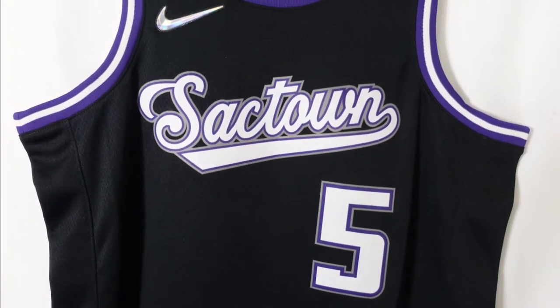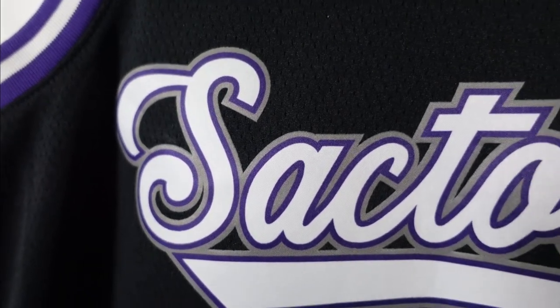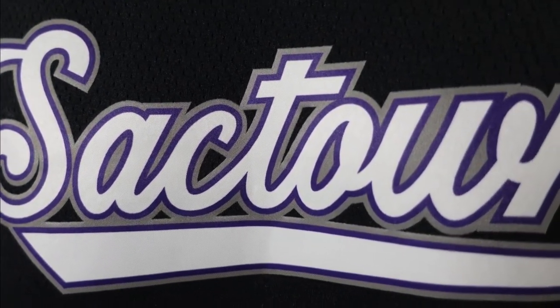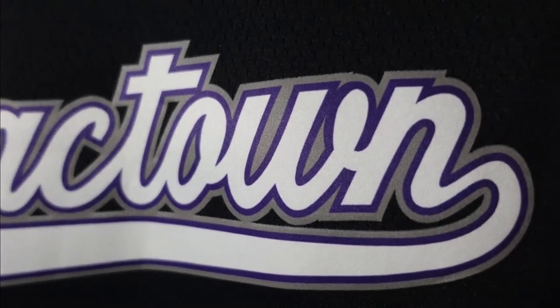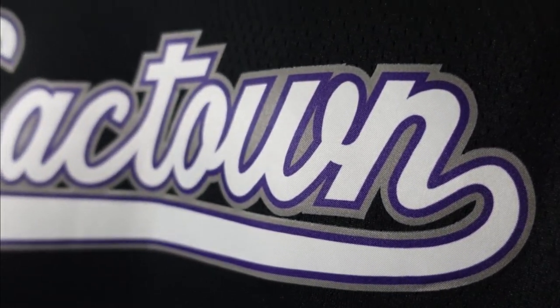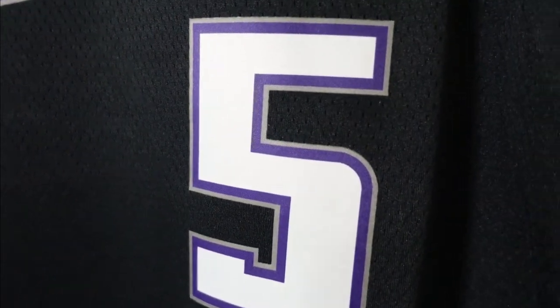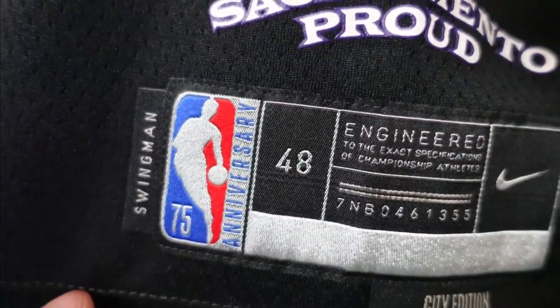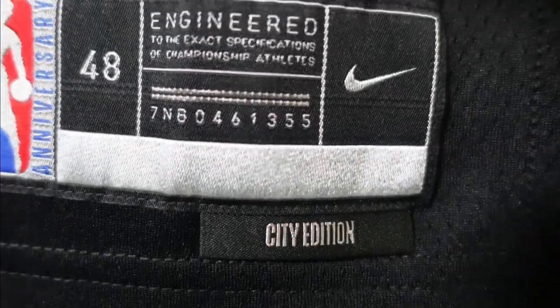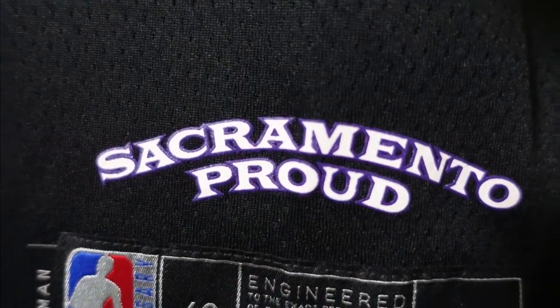Then you got the lettering and numbering. You got Sacktown — that's the nickname for Sacramento — and they use the same script as the past, from when they were in Rochester and Kansas City. You can see it's one whole heat pressed piece, Sacktown across the chest with that gray and purple trim. Numbering is the same style as the back — same thing, heat pressed, just a smaller version. Down here we got the Swingman tag, 48 large, City Edition tab, and then Sacramento Proud, screen printed right onto the jersey.